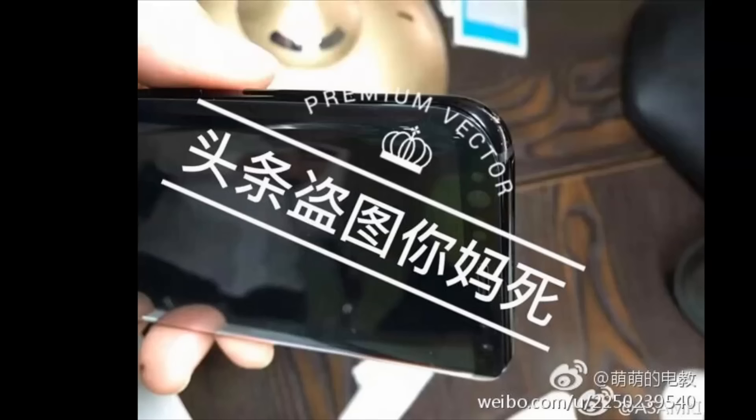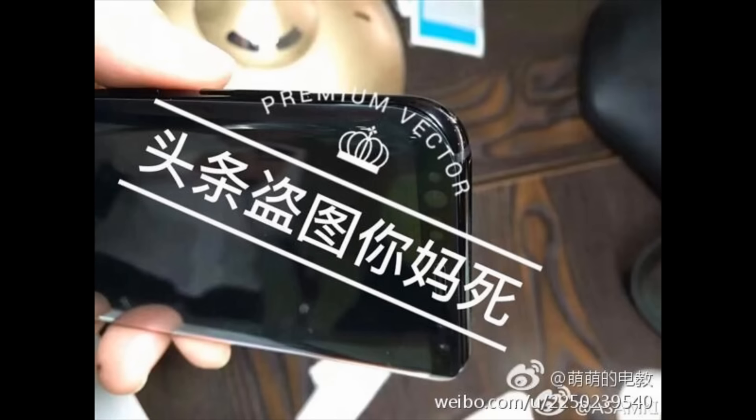Hi guys, RSG here from Purecast 9. As the days go by we are seeing more and more leaks of the Galaxy S8 and the S8 Plus. While all this while I've been showing you concepts and renders based on rumors, it looks like right now we have actual units of the Galaxy S8 being handheld.